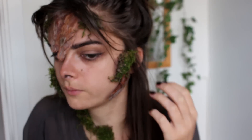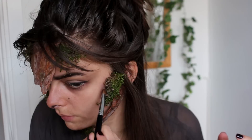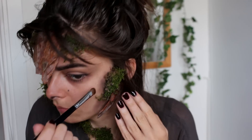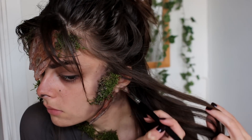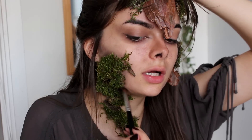So then I took an eyeshadow brush again with some brown and black eyeshadow mixed together, and I'm going to go around everything I've applied onto my face and make it kind of look like a shadow — kind of like dirt — just to make it mix into the rest of the look a little bit better and make it look less like I've just stuck it onto my face. So I'm going around all the edges.